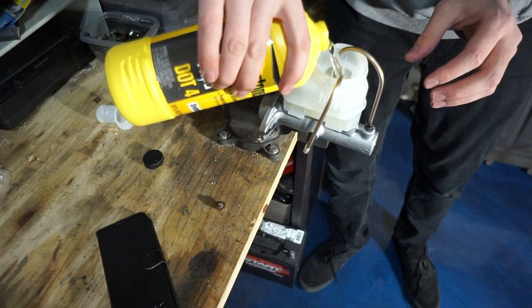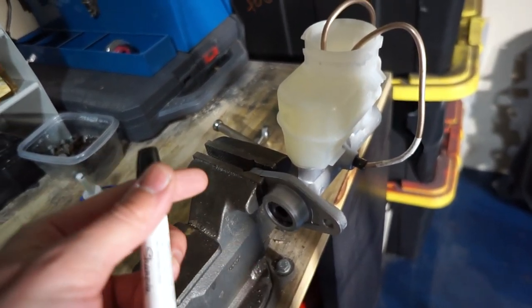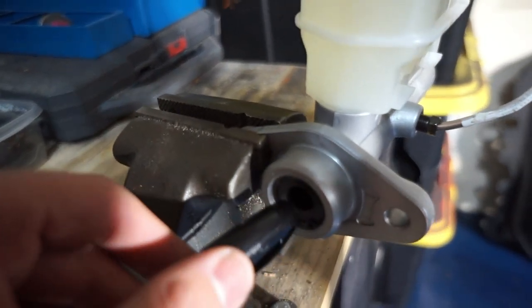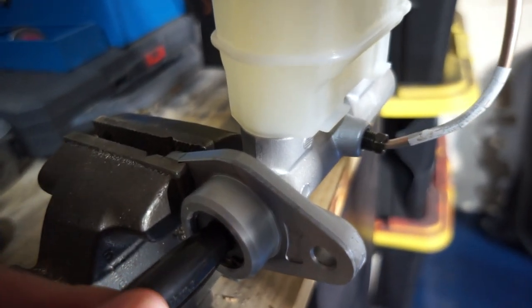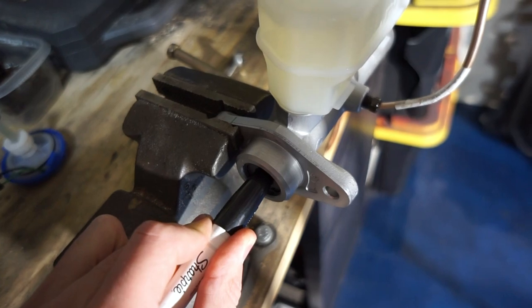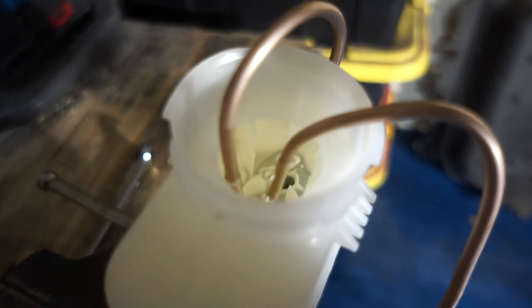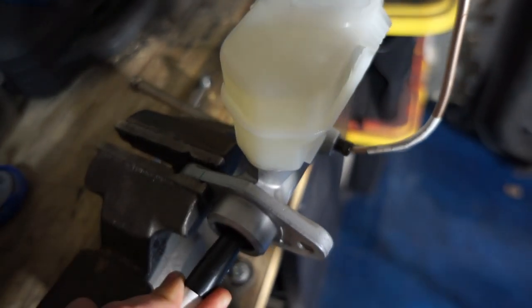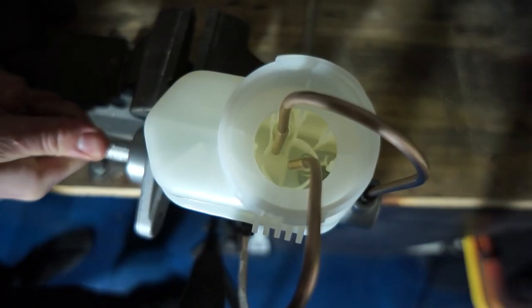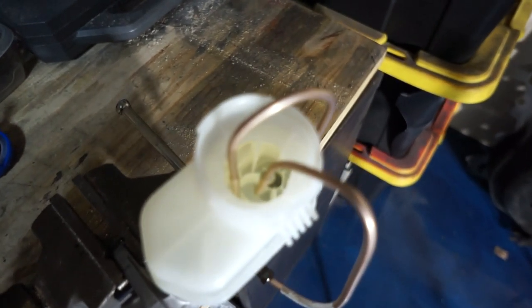Go ahead and fill it up pretty much to the top. Now take an object that's not sharp — preferably plastic or brass — and see this piston right here: make sure this thing isn't going anywhere and push all the way in. While you push in you can definitely see the bubbles. Wait a little bit until you stop seeing bubbles and start letting it retract nice and slow. This could take five times, ten times, or even a hundred times — just keep repeating the process, wait till the bubbles are done, and release. Perfect — now we've got this thing successfully bled.